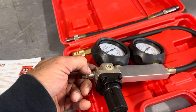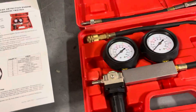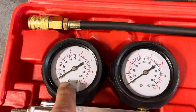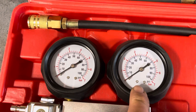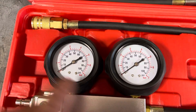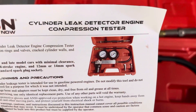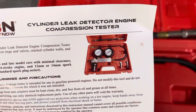I had to change that fitting, but after hooking it all up I discovered that both gauges are identical. There's no way to take a reading off this gauge to determine your leakage. I looked at the instructions and sure enough, they show the right gauge to be completely different.